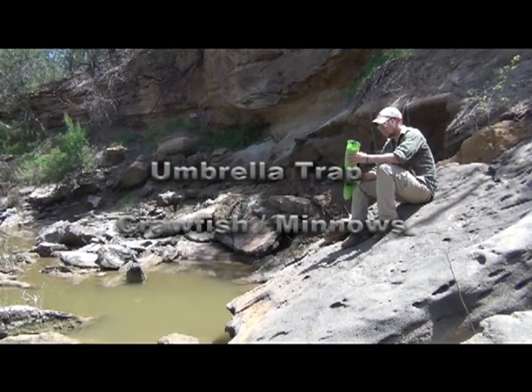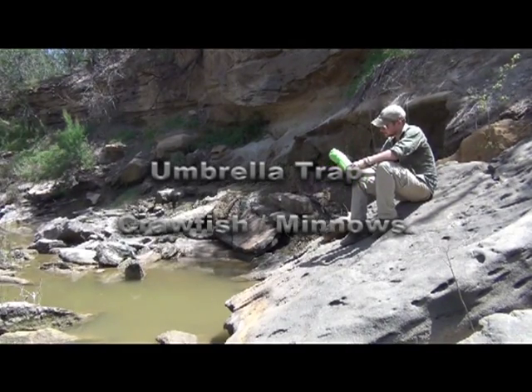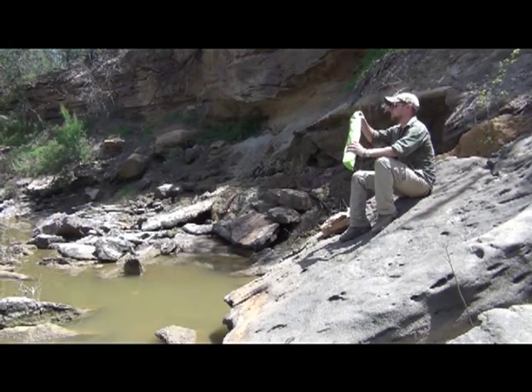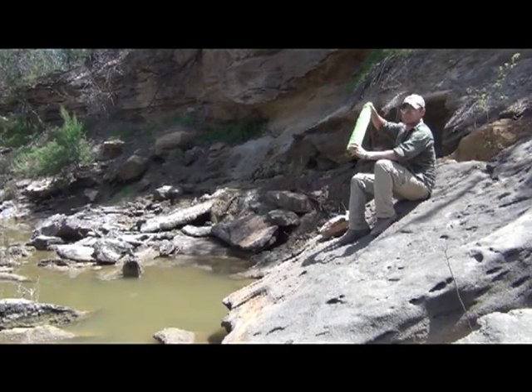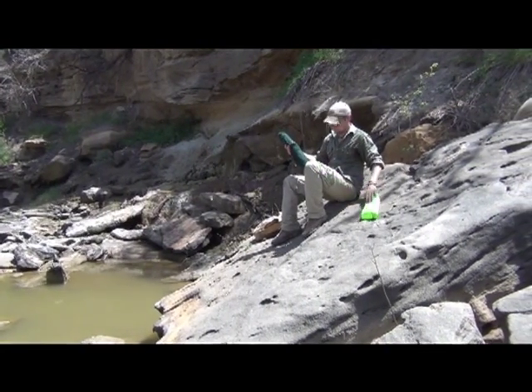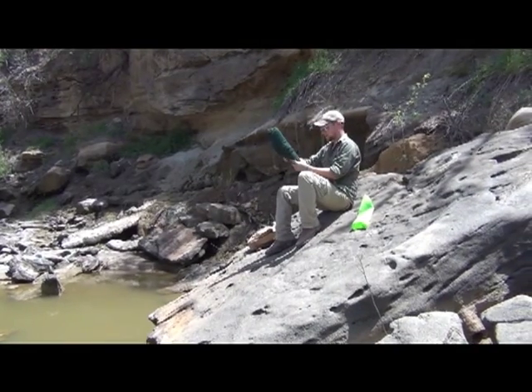Today I've got a new trap. This is an umbrella trap — the bag says it's a shingling fishing trap. Collapsible. I bought it for $120 on eBay and it is a mesh trap. This is the first time I'm going to try this thing out.